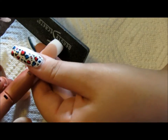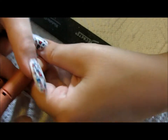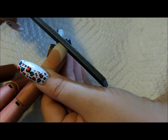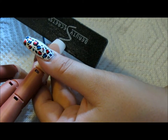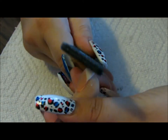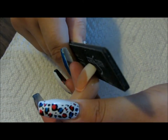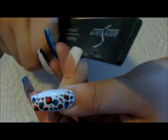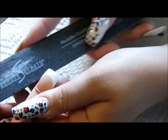Then I'm going to be filing the free edge. There are a couple of ways to do this. For a basic square, you go perpendicular — flat on the free edge. For a squoval — a square oval — you put the file at a slight angle, going slightly underneath the nail. For oval, you go all the way under and file those edges down. Just make sure to go under a couple of times on each side so the corners aren't too sharp.